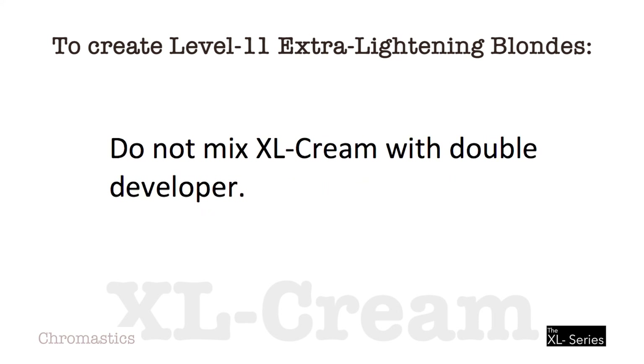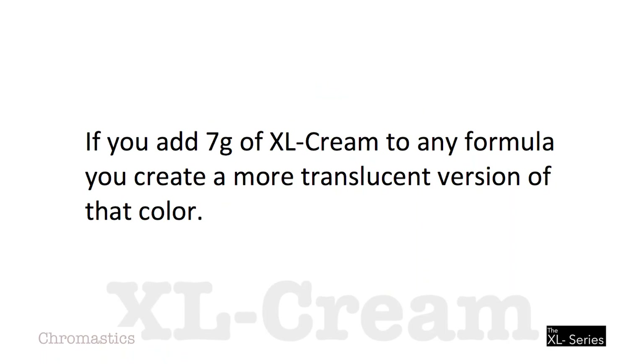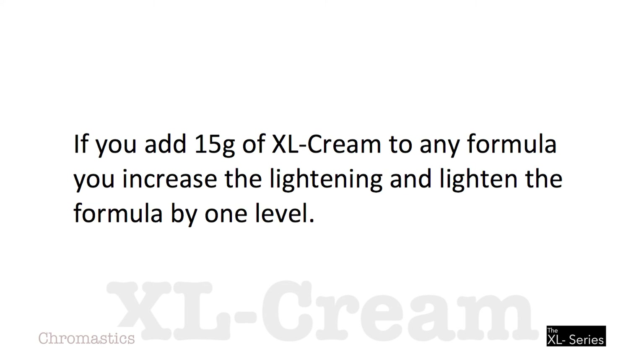Do not mix XL Cream with Double Developer. Because the ammonia content of XL Cream is less than half of other high-lift colors, it has been designed to create gentle lightening and not give raw-looking yellow results. If you add 7 grams of XL Cream to any formula, you create a more translucent version of that formula. If you add 15 grams of XL Cream to any formula, you increase the lightening and lighten the formula by one level.